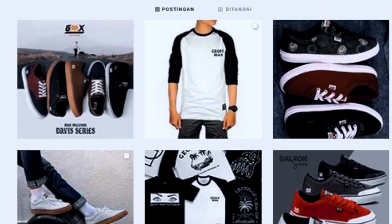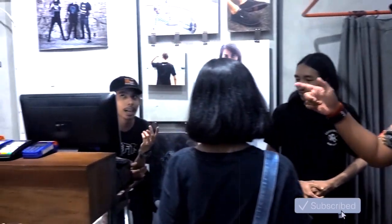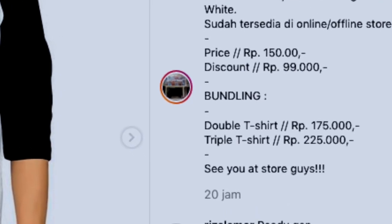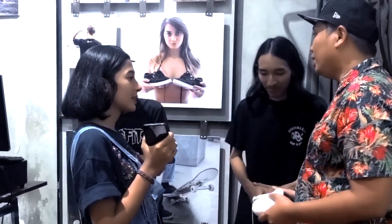Kalo gue liat di Instagram mereka, mereka tuh suka ada bundling ya kan? Bundling itu berarti lo beli apa, beli apa - gitu. Paket bundling itu paket promo ciri khas kita. Jadi kalo customer pengen beli 2 cuman pengen harga lebih murah, namanya paket bundling. Gak ada jangka waktunya - everyday.